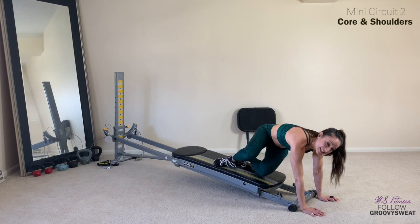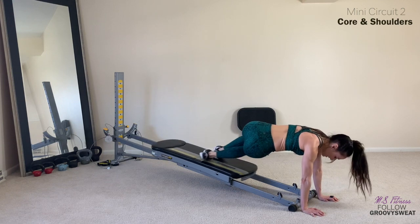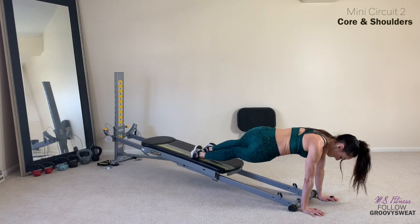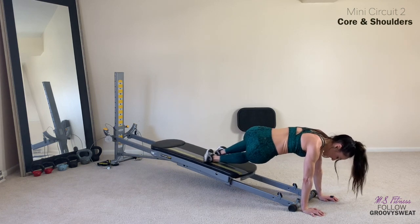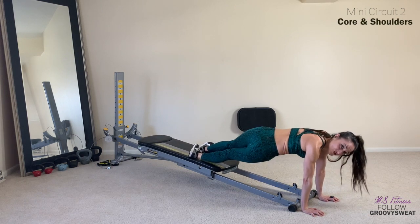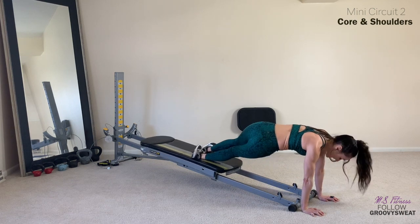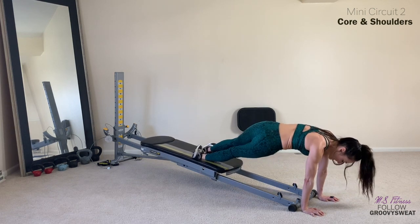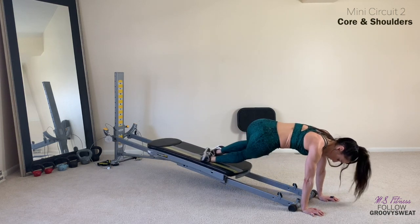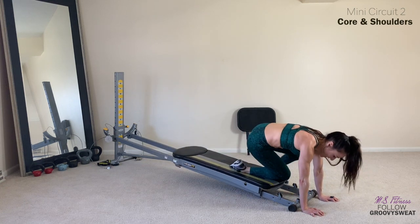Pull it in. Here's three, two, one. Change your position and do it again. Breathe in and out. Nice and easy, in and out. Both positions are very challenging, whether you're at this decline or you're facing the tower at an incline. Very challenging to do, but you can still get great results. Think about your waistline. Here's four, three, two, and rest.